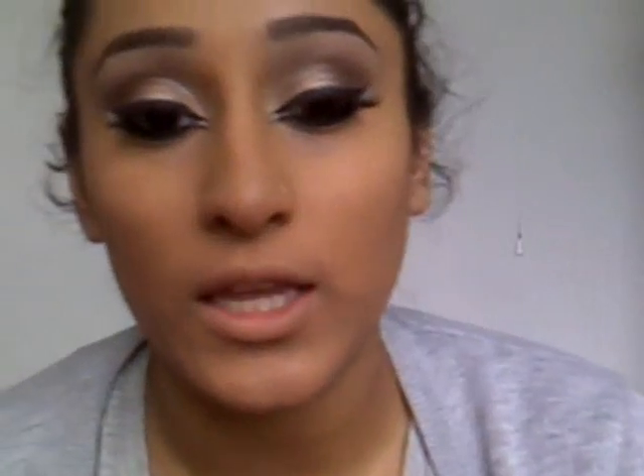Now that you've done your eyes and your eyebrows, add some concealer, some powder, and if you want, some contour powder — I will be adding contour powders. Then we'll come back to the blusher in a minute. We're going to be using Mineralize Skin Finish by MAC and this is in Golden Deposit.